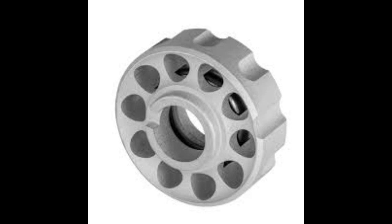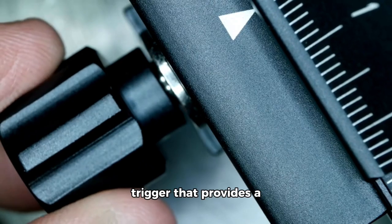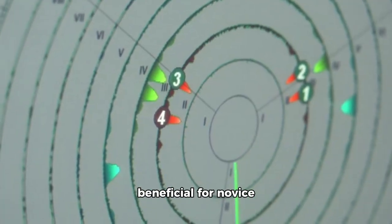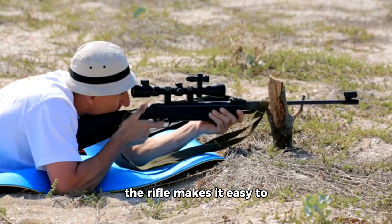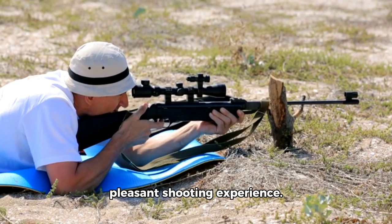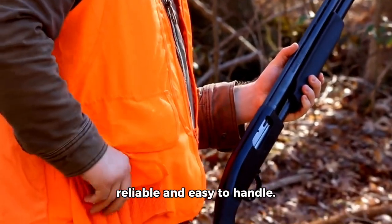Trigger and handling: The S200 is equipped with a two-stage adjustable trigger that provides a crisp, clean break. This feature is particularly beneficial for novice shooters, as it helps improve accuracy by allowing for more precise control. The lightweight nature of the rifle makes it easy to carry, while the smooth action contributes to a pleasant shooting experience. Whether you're at the range or in the field, the S200 feels reliable and easy to handle.